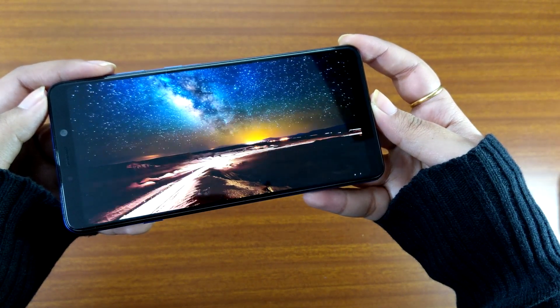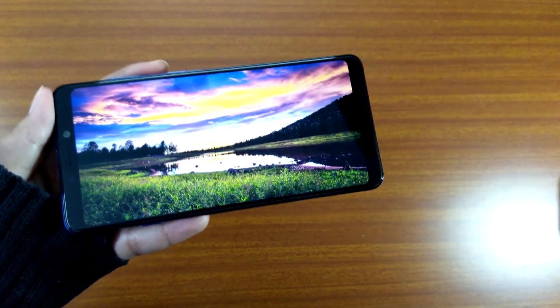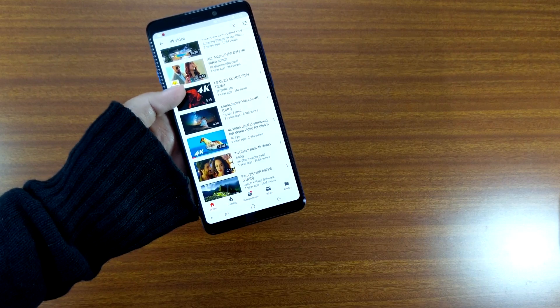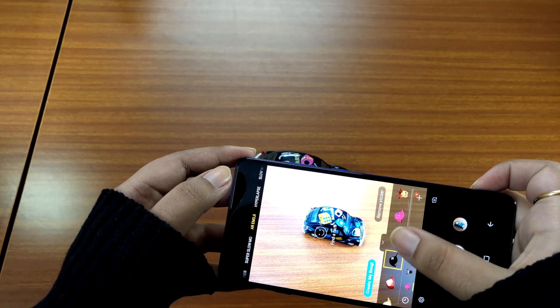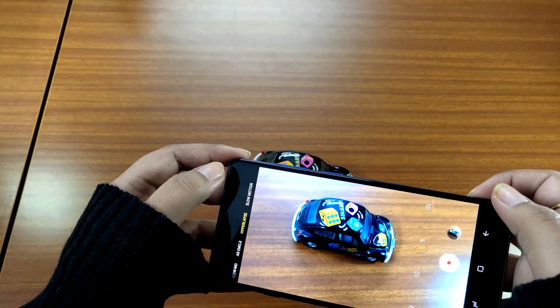If you value speed in a smartphone over everything else, you would be happier with a OnePlus 6. However, if you don't use power-hungry apps and want decent battery backup, the Samsung Galaxy A9 makes a good buy. And needless to say, if you're a photography lover, you should just buy the smartphone already.